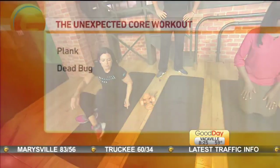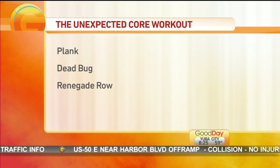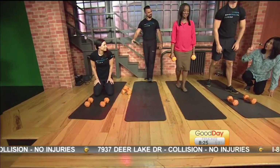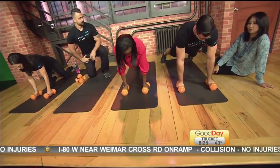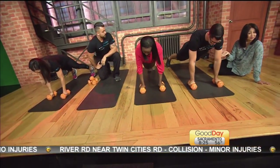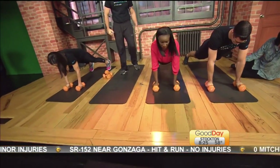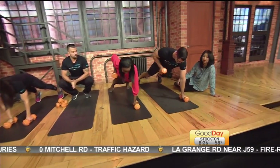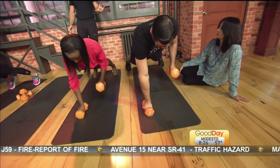The next exercise is a renegade row. You do need weights for this one — the weights are going to be underneath your hands in a pushup position. It's the exact same starting position as a plank: neutral spine, straight line from the shoulders to the ankles, with your feet a little wider. You're going to pull with one arm, up into the rib cage, keeping the chest nice and high, spine as flat as possible, and keeping those hips from moving as much as possible. We don't want to rotate the hips back and forth.